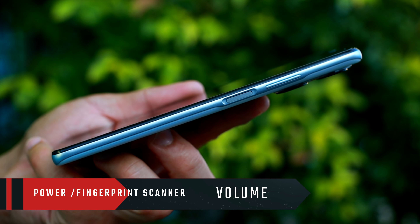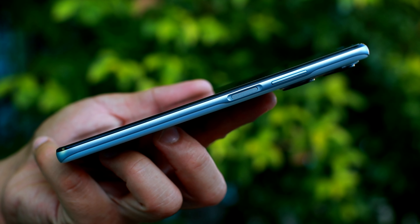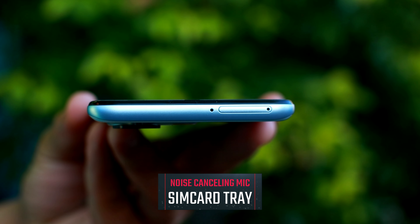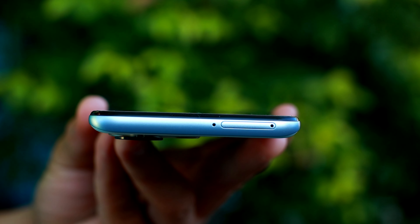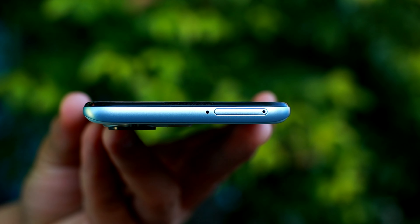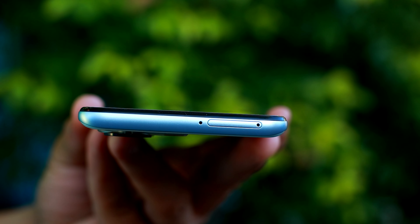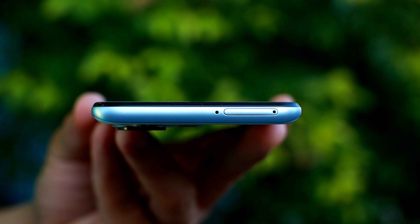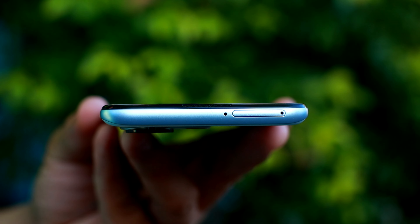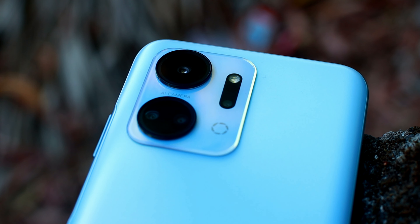Sa kabilang side wala tayong makikita. Sa other side naman, power button at yung volume rocker. Yung power button na yan ay nagsisilbing fingerprint scanner nya. Sa top naman microphone tapos sim card tray — actually hybrid sim card tray ito. Parang ngayon lang ako ulit nakakita ng sim card tray sa taas, sa top part ng phone, katabi ng noise cancelling microphone. Hybrid nga yung sim card tray nito — pwedeng dalawang sim, isang sim, o kaya isang memory card lang, so may option tayo dito.